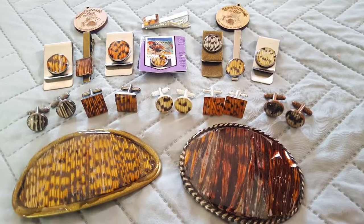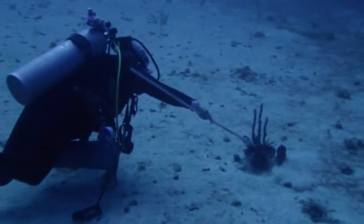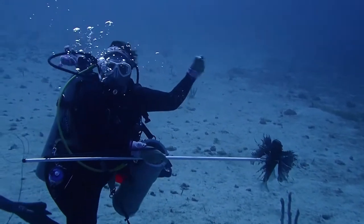Good day everybody, my name is Susan Heder and I make lionfish jewelry from the fins of the lionfish. As you know they're an invasive species, so here we hunt them, eat them, and we make jewelry from them.